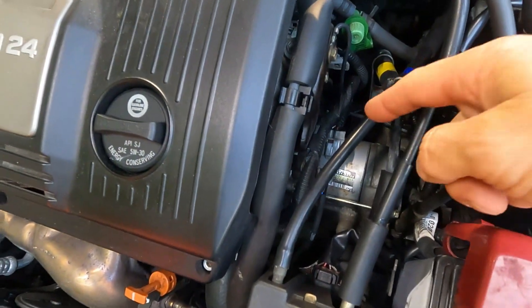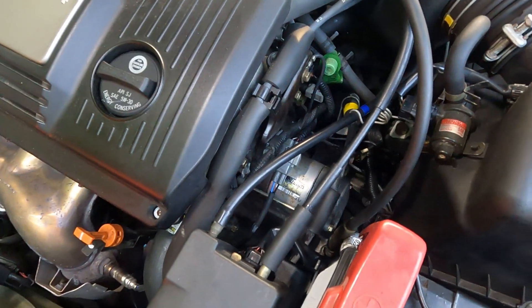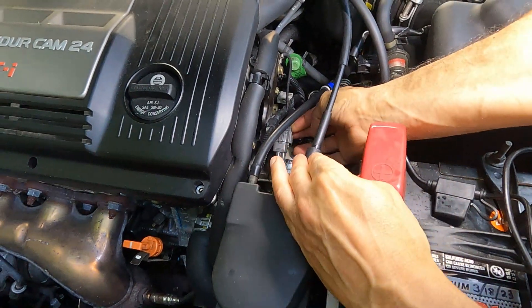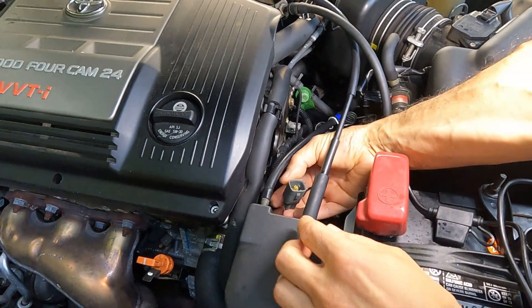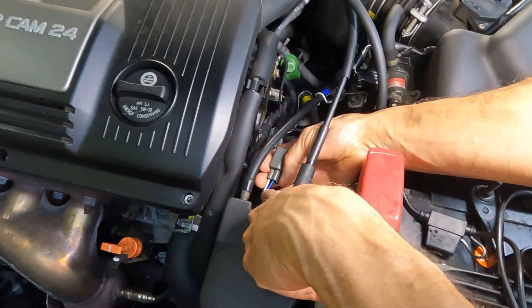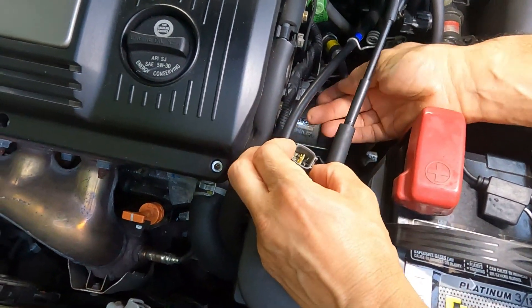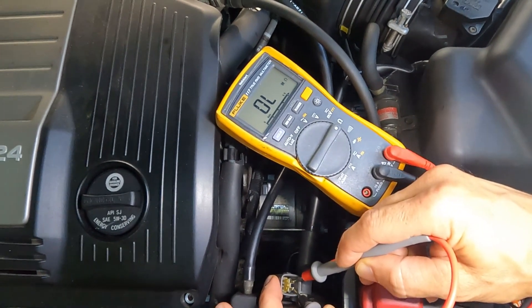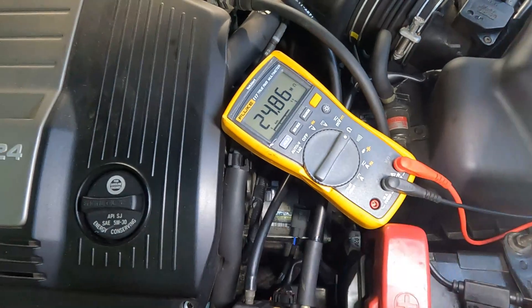That sensor is connected down under here. We're going to pull this plug out and see if we can read continuity on that heater circuit. There's a little tab on the plug that you have to push in to get the plug out. You can see on the wires there's two black wires and then there's a blue and a white. The two black wires are supposed to be the heater circuit. When I probe those two pins I'm seeing an open circuit — there's no resistance across that, so that tells me the heater circuit is bad.